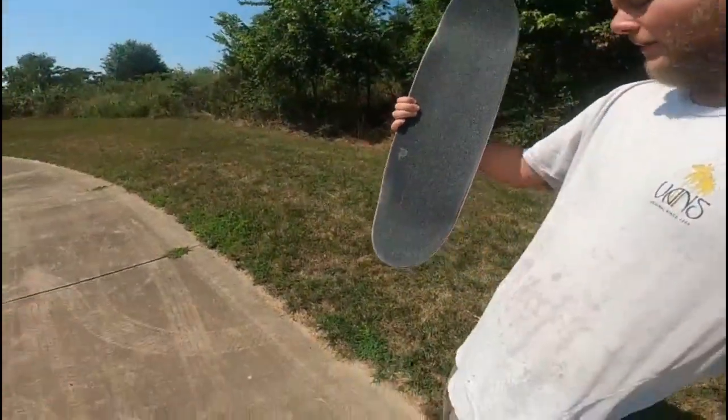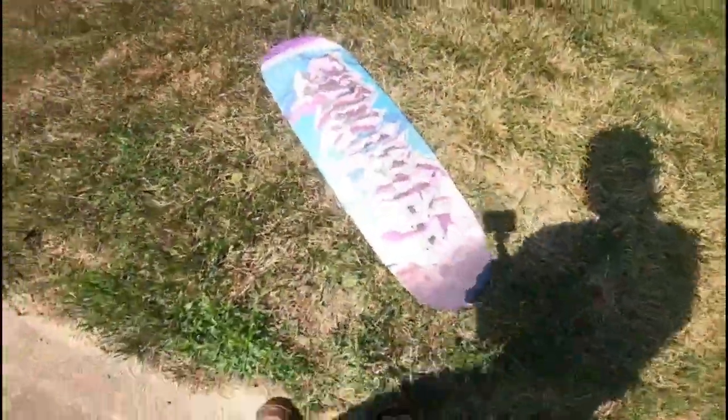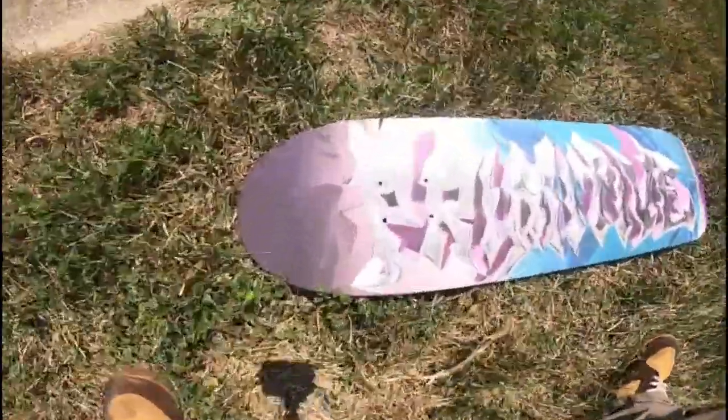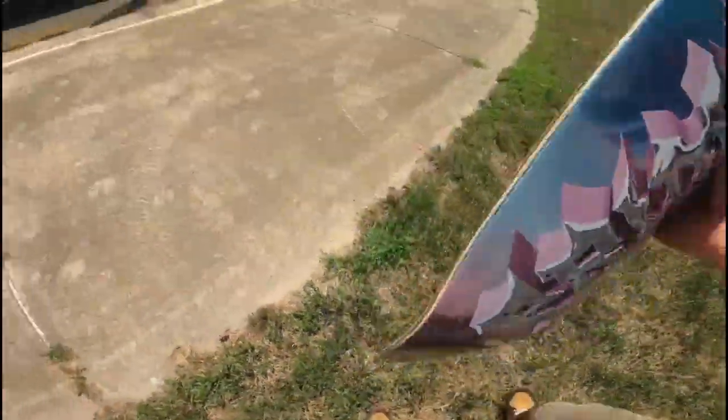Alright guys, I had a really poorly sharp blade but it still did the job — it looks good enough. It's gripped, it's skatable. Let me set the board down and give you guys a good look at the deck.